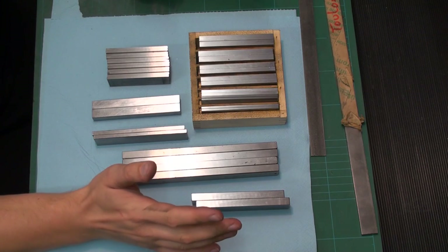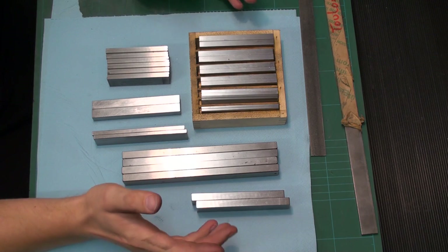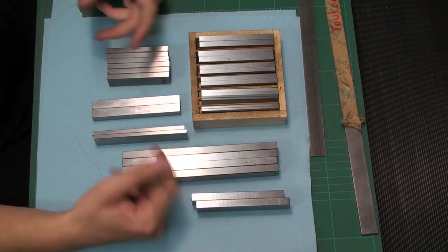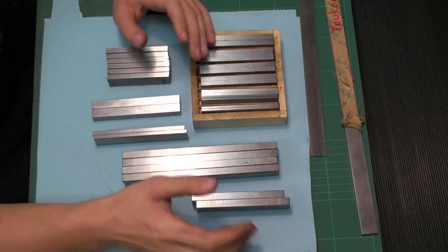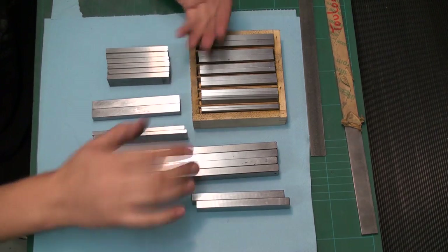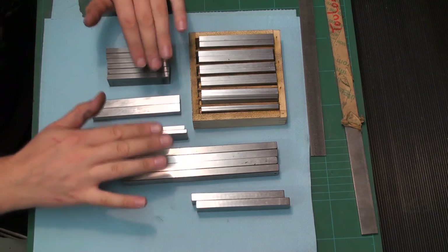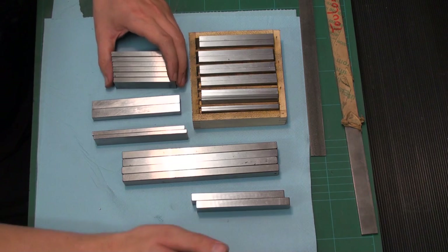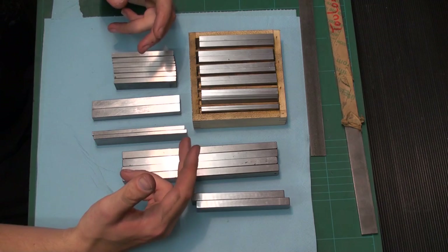Welcome back to the shop. Today I wanted to talk about parallels. These are part of setup tooling every machinist, every hobbyist, and everybody that uses any kind of machine tool uses all the time. You use them to support pieces up from the table, to support pieces in the vise to get above the jaws, and so on. You can buy them or you can make them.